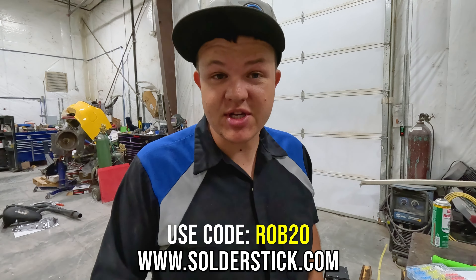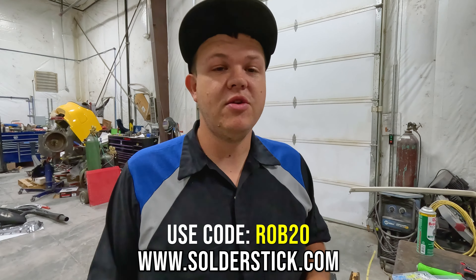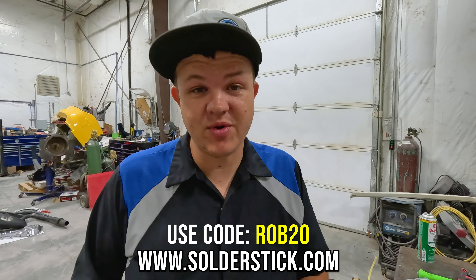All right, so I'd like to thank today's sponsor, SolderStick, for sponsoring this video. You can click the link in the description or in the pinned comment, use code ROB20 for 20% off your order.